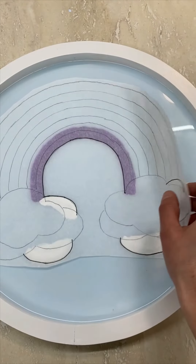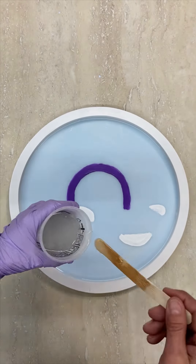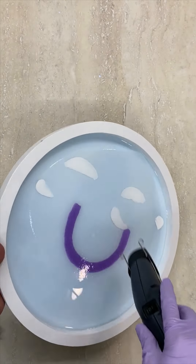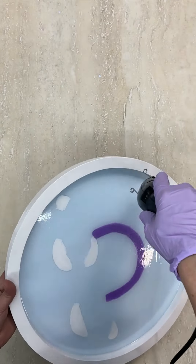Don't worry too much about the width because the other side will be covered up by the next stripe later. When the paint is dry, line up your tissue paper template again to be sure you covered all the areas. Make any corrections needed to the paint before continuing. Then mix up another batch of epoxy and pour it over the purple and white paint layer, warming it up and popping the bubbles as before, creating a clear and smooth layer to add dimension to the piece.